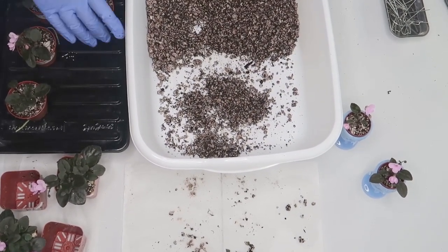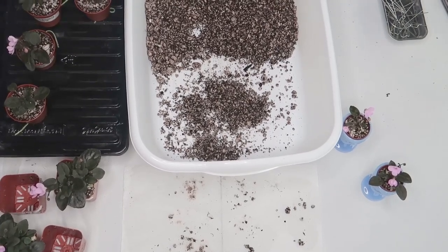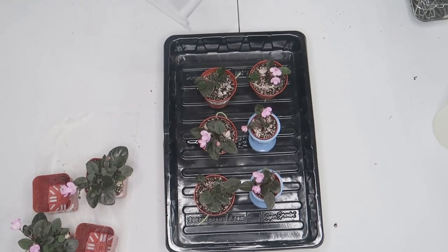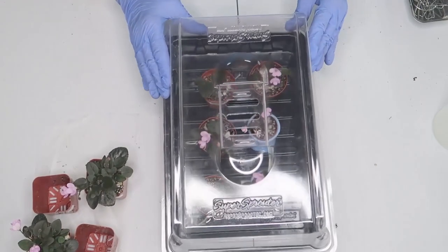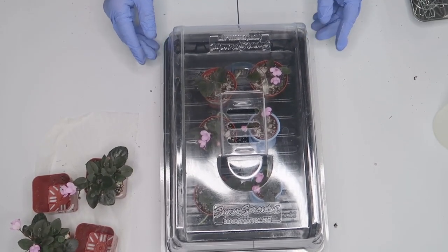I dome everything when it's first transplanted until I see new growth. You can use a plastic bag, takeout container, or anything that lets in light and holds in the humidity. I prop the dome up to let air in if there is a lot of condensation.